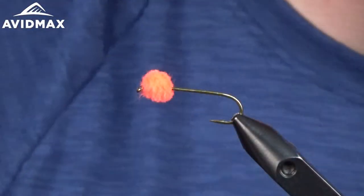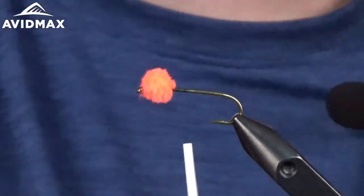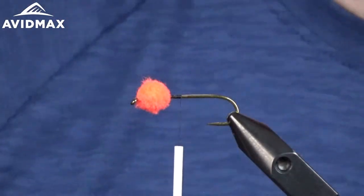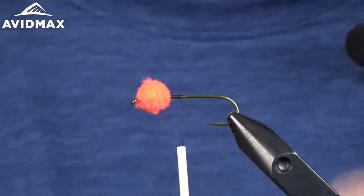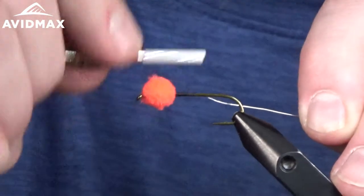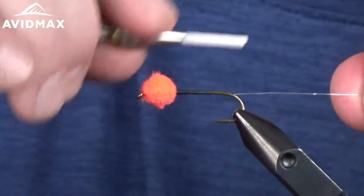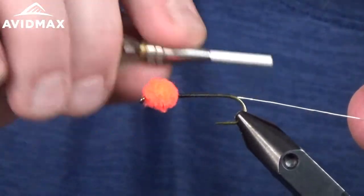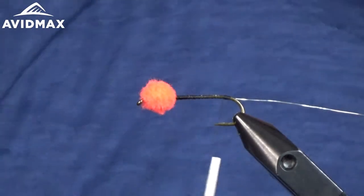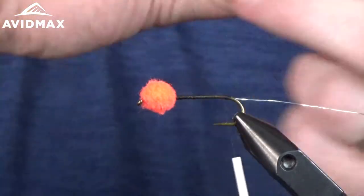From there, start the second thread — the black Uni 6-0 — to get the leech part of this pattern going. First we'll start the ribbing: this is the brassy silver wire, tied in right on the side of the hook shank. You can also do these weighted — if you want to add a little bit of lead, 020 or 015 lead wire, you'd do that right here. Come all the way to the back of the hook shank right at the bend, then tie in the next material — purple medium chenille. It's a nice underbody color, very flashy, and a good color to use in the fall.